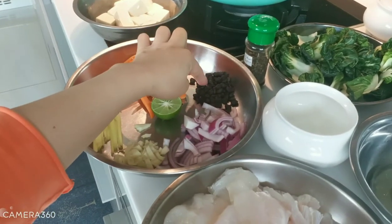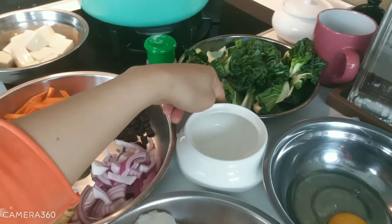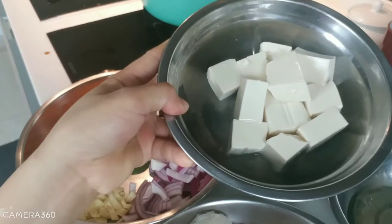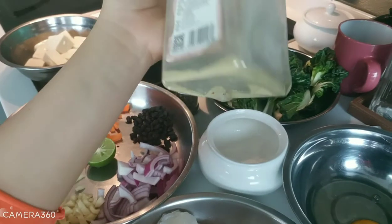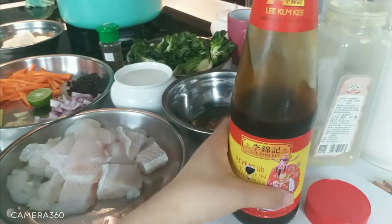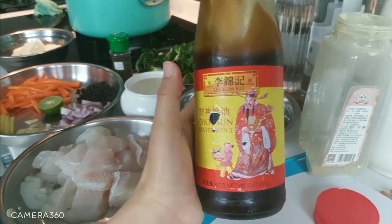We also need tau si or black bean, pepper, fish sauce, tofu, paminta pepper, and oyster sauce.